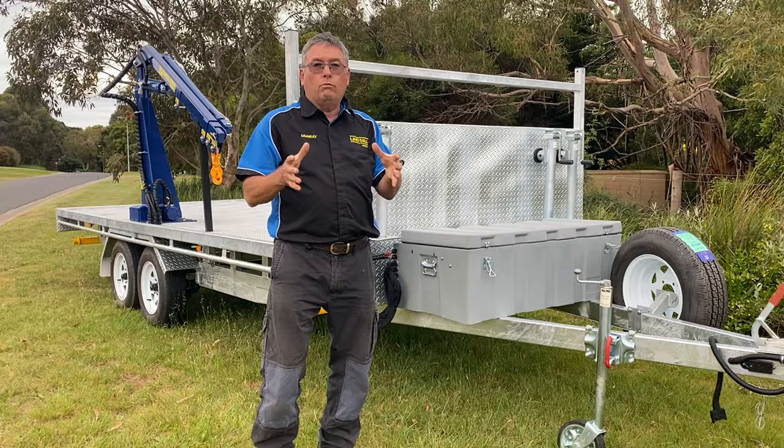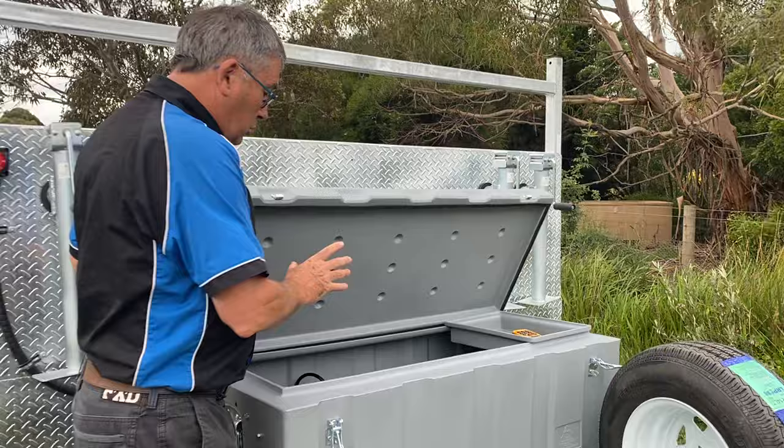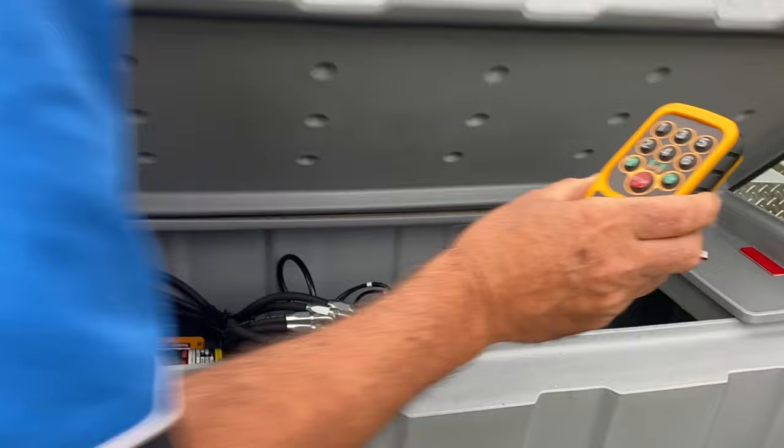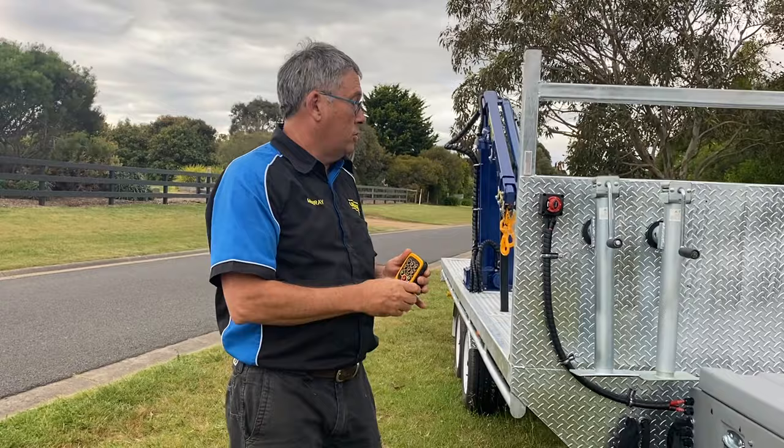Before we get right down to the next review, a bit of a rundown of what this trailer is, what it's capable of, and how to get familiar with the components. In here we have the operating guts of the crane — a 12-volt battery, hydraulic power pack, and of course your handset controls. This is a large trailer, so when you're towing it, be careful and understand that you've got a lot of weight with you.